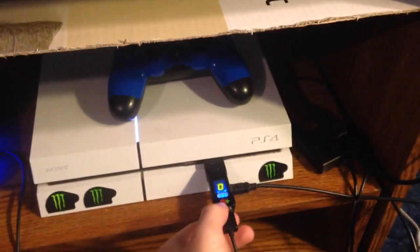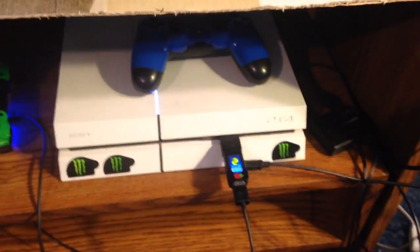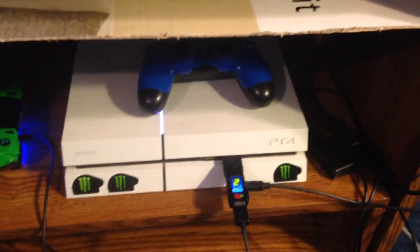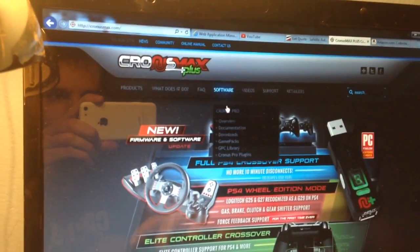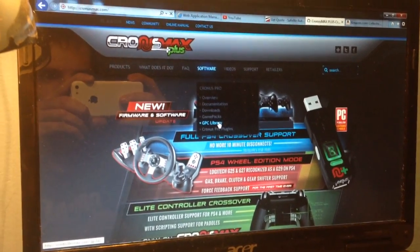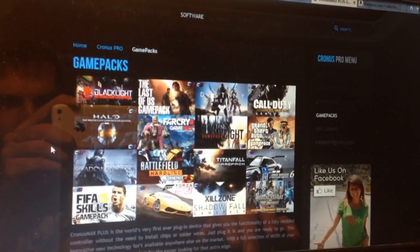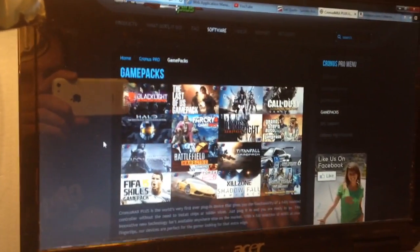That's pretty much it with the device. If you ever need help with it, send me a message, send me a game invite or a party invite, or comment on my YouTube and I will help you. It's a really awesome device with amazing mods. Let me show you guys some of the games you can mod real quick. If you go to Game Packs, this shows you all the different games they have mods available for. We've got Halo, Battlefield, racing games, soccer games, golfing games, RPGs — pretty much anything. It's really awesome software, definitely worth the $60.